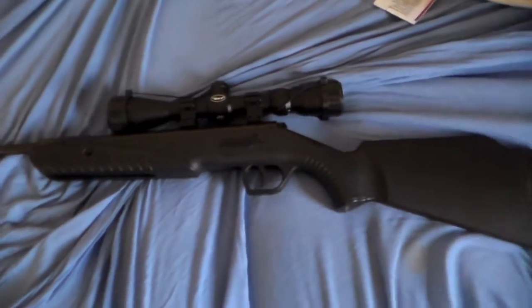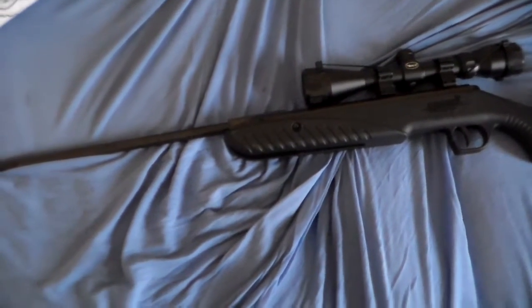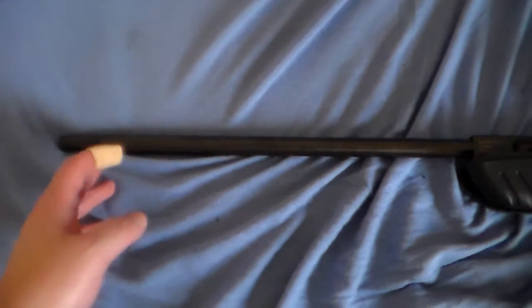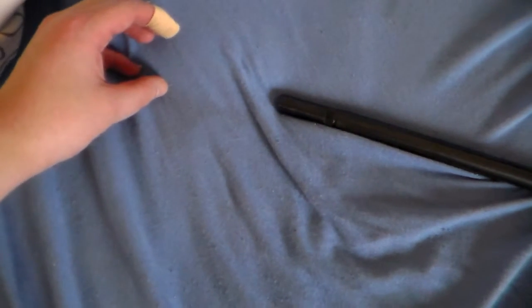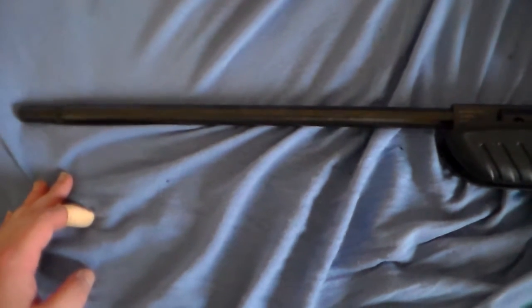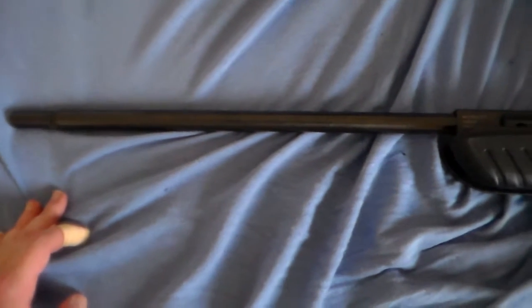Hello guys, I just want to show you a modification — not a real modification, but I'm not sure if you remember the barrel. It looks much shorter right now because I removed this long thing that was on here or something. So you can see, definitely it's a short barrel.